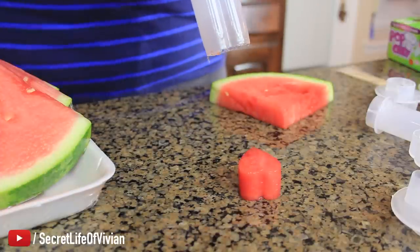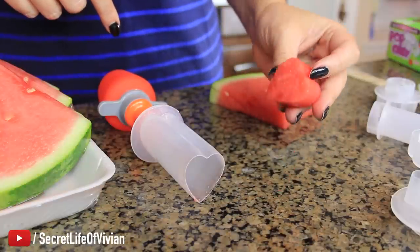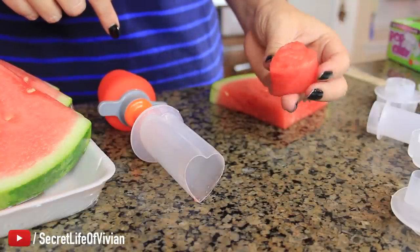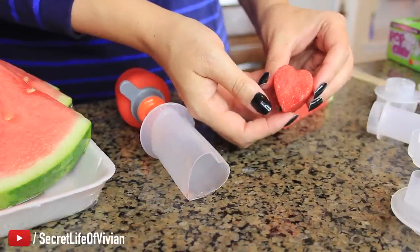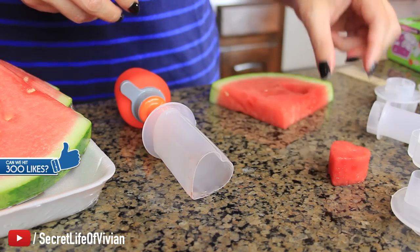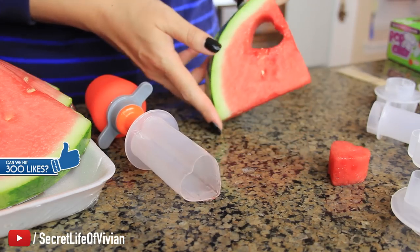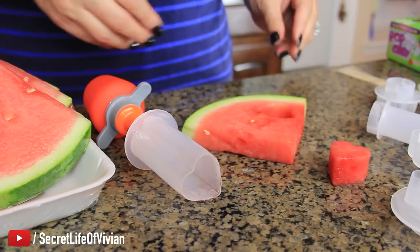There it is, guys, look. It's a perfect little heart. That side doesn't look as good as this side, but how cute. Let's do something else — the heart is perfect. Look at the watermelon, the heart came out perfect.